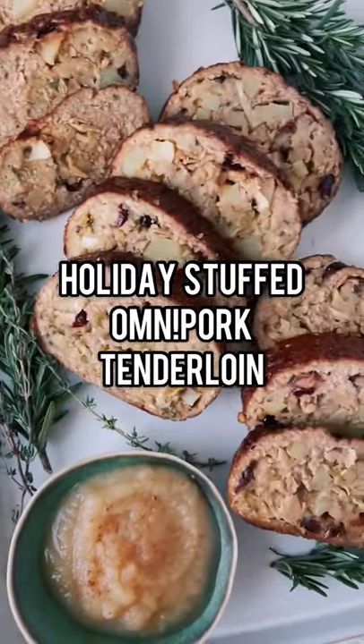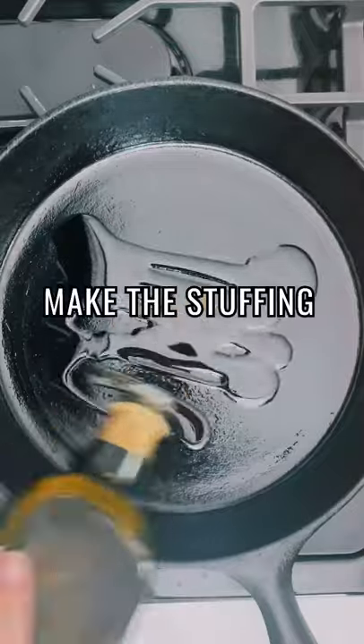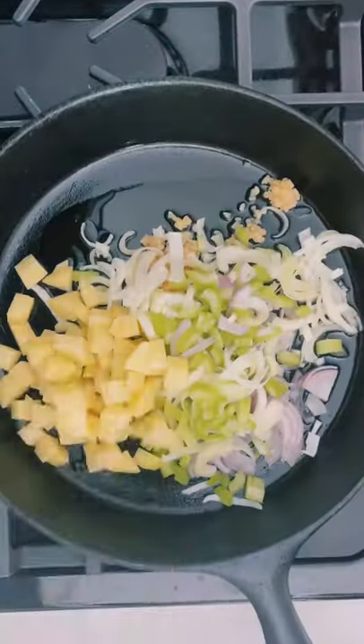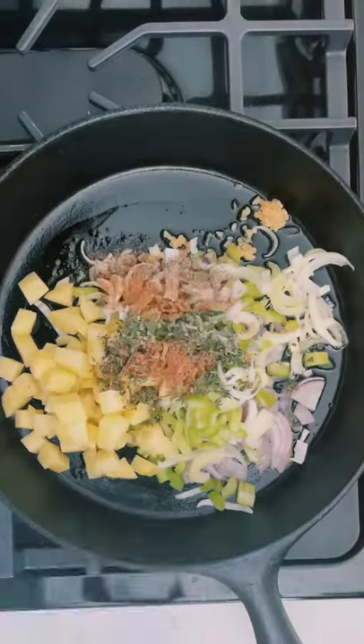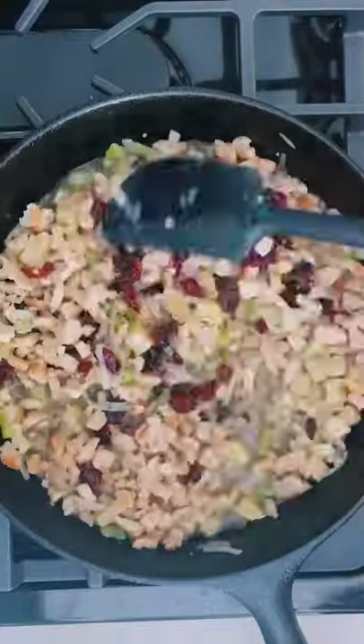I'm so excited to share this recipe for my holiday stuffed Omni Pork tenderloin. You're going to start by making a festive stuffing with leeks, shallots, garlic, celery, potato, fresh herbs and spices, dried cranberries, store-bought stuffing mix, and some vegetable stock.